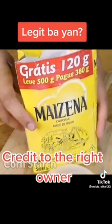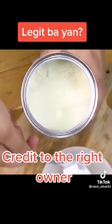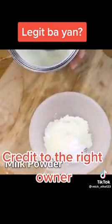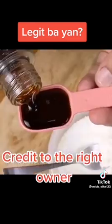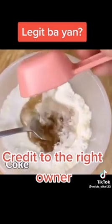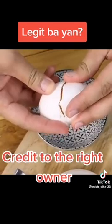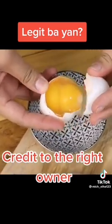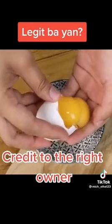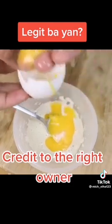Our second recipe: put two teaspoons of cornstarch in a bowl. Add two teaspoons of milk powder and mix. Add a tablespoon of coke and mix very well — it will be a creamy mixture. Now we need an egg. Separate the yolk from the egg white and add only the yolk. Mix well and apply the mixture with the help of a brush, and let the mixture dry on your face for 30 minutes.